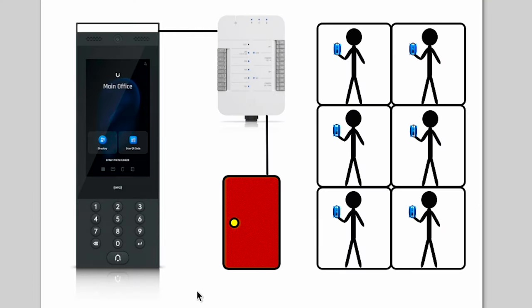This is a pretty basic drawing but hopefully you'll understand. We've got our UniFi intercom connected to an access hub; the access hub is connected to the lock, so the intercom can control the lock on this door. This door provides access to these flats — six flats here, but it could be 60 or 100 flats. All of them need to get access through this door and be able to answer calls from the intercom.